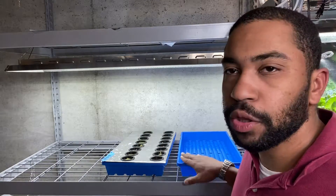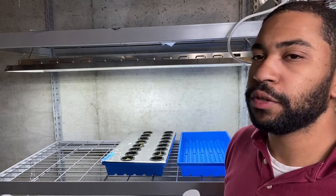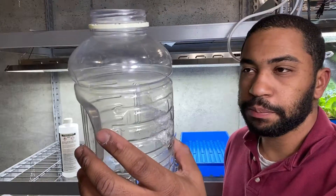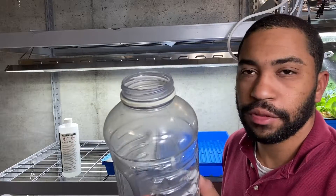I'm going to fill this up with regular water because these are seedlings — I don't introduce nutrient water until a few weeks into the grow. This is my measuring cup; it holds half a gallon. I put two of these in the grow tray for a full gallon.